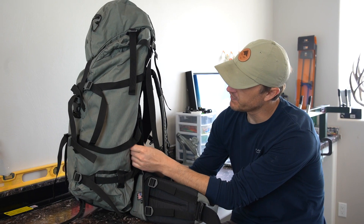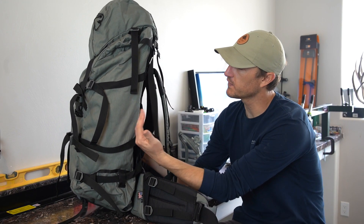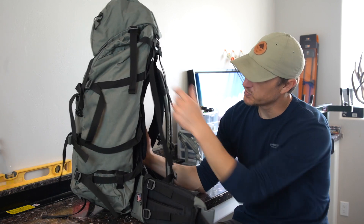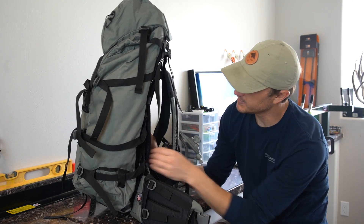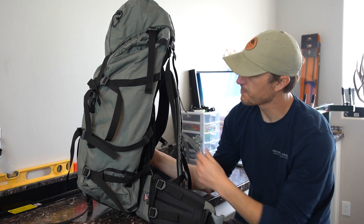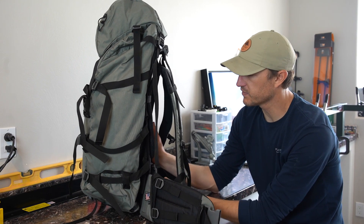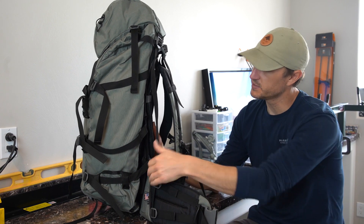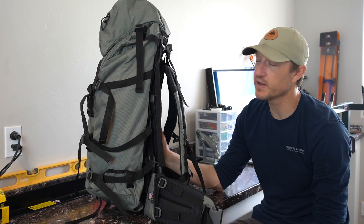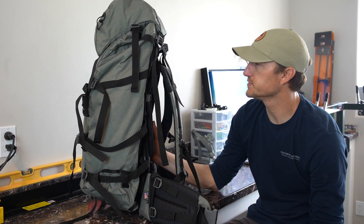The X-curve frame also has a load shelf built into it, which gives you the ability to pack meat or any other extra equipment between the bag and the frame. It's relatively easy to get to — you just undo your shoulder harness straps, your load lifter straps, the compression straps on the side, and a little locking strap against the load shelf itself, then pop the bag up and off the frame. The shelf sits three or four inches up off the base of the pack, which lets you secure heavy weight higher up your back and run straps all the way to the top of the frame, keeping that heavy load up high off your hips and helping you walk easier.